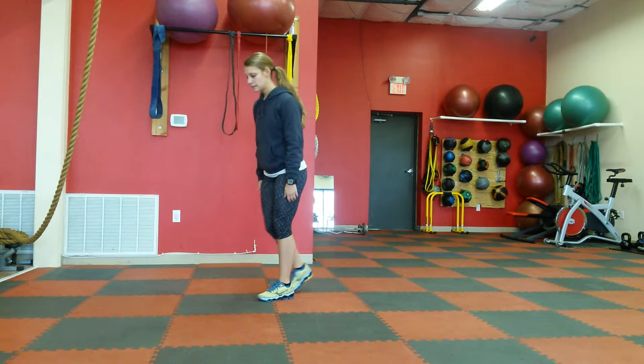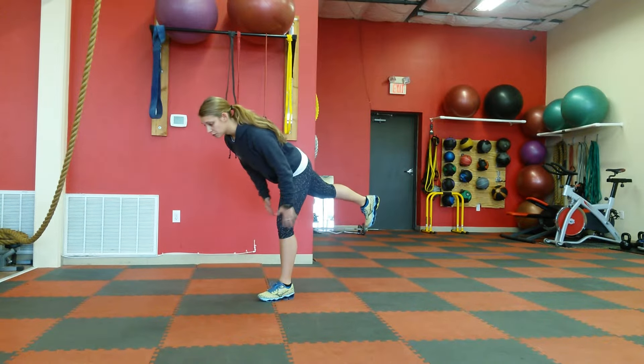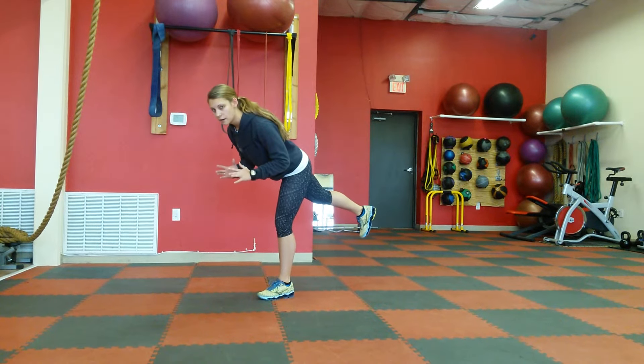you're going to stand on one leg, get that back leg nice and straight behind you, and lean forward. So you're almost going to be perpendicular to the ground, but not quite.